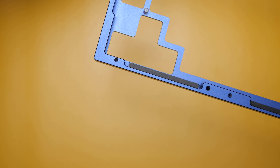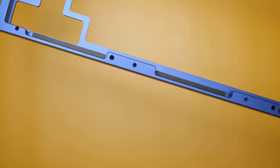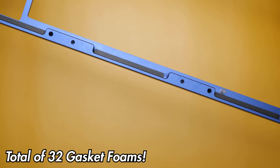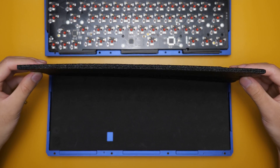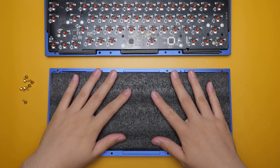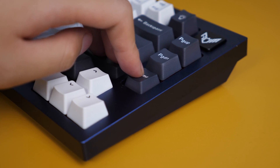For the first method, you will need to put gasket foam everywhere — filling up the empty spots on the plate, and the top and bottom case with the Q1 and KBD Fans foam. Next, you want to add a thick piece of foam on the bottom, maybe around half the width of a finger, and stick it below the PCB. This will make the keyboard feel super hard without the possibility of any flex.